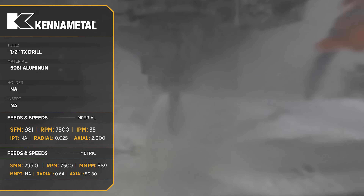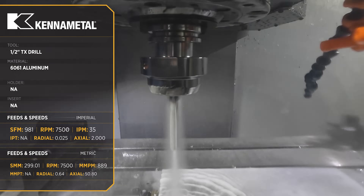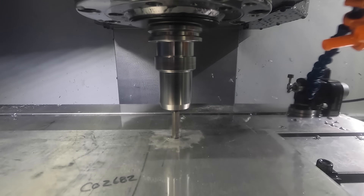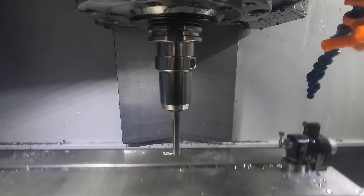For the four holes in our stock prep op, we used Kennametal's TX drill. The TX drill is basically a drill combined with a reamer that gives you a great precision hole for locating features like diamond pins, or in the case of our fixture, Mighty Byte XYZ expansion pins.